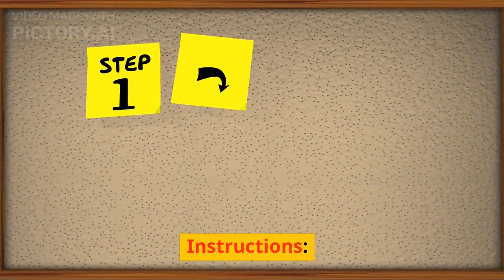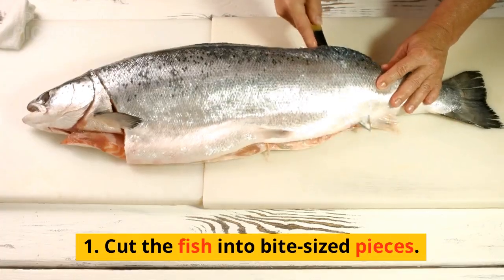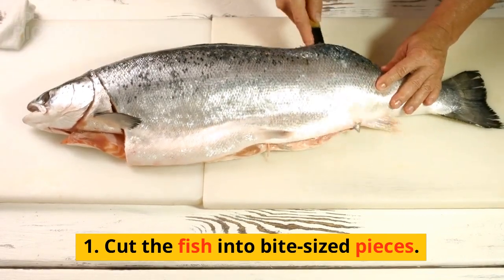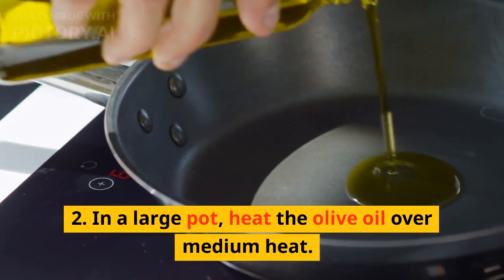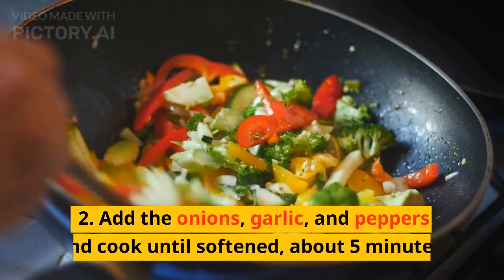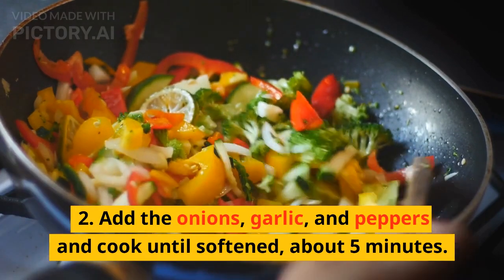Instructions. 1. Cut the fish into bite-sized pieces. 2. In a large pot, heat the olive oil over medium heat. Add the onions, garlic, and peppers and cook until softened, about 5 minutes.